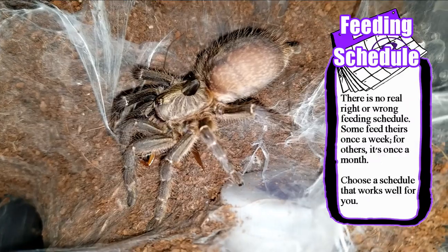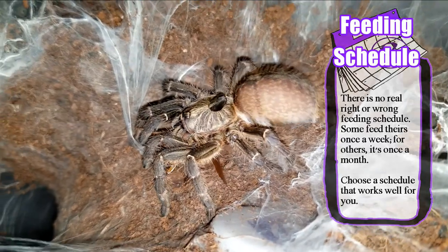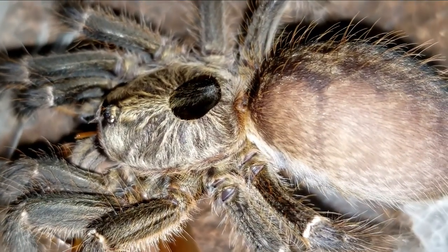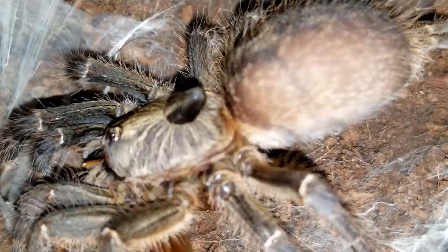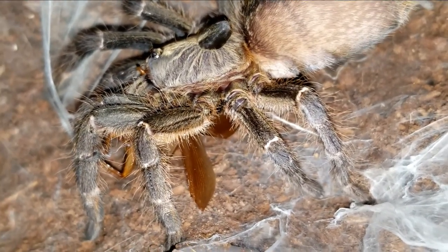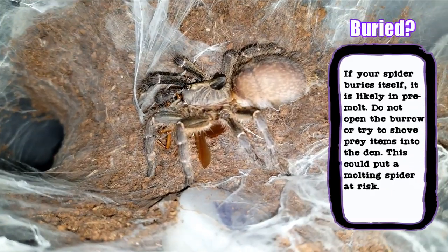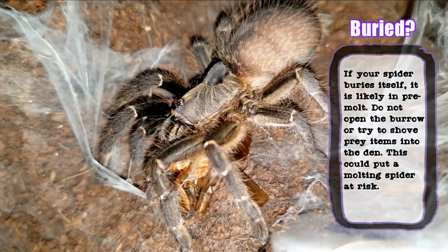There is no right or wrong feeding schedule, and many keepers feed their spiders weekly or even bi-weekly — find a schedule that works for you. If you can't find prey items small enough, slings will scavenge feed off of pre-killed items. Cricket drumsticks, or severed cricket legs, or mealworm sections work great in these situations. Mealworms can also be refrigerated, which means you can save extras and always have them on hand. When they enter pre-molt, slings will often seal their burrows with webbing and dirt and refuse food. If your sling does this, it is normal behavior — do not try to dig up your sling or force food into the burrow. When the spider is ready to eat again, it will open the burrow and, in some cases, toss out its old molt.